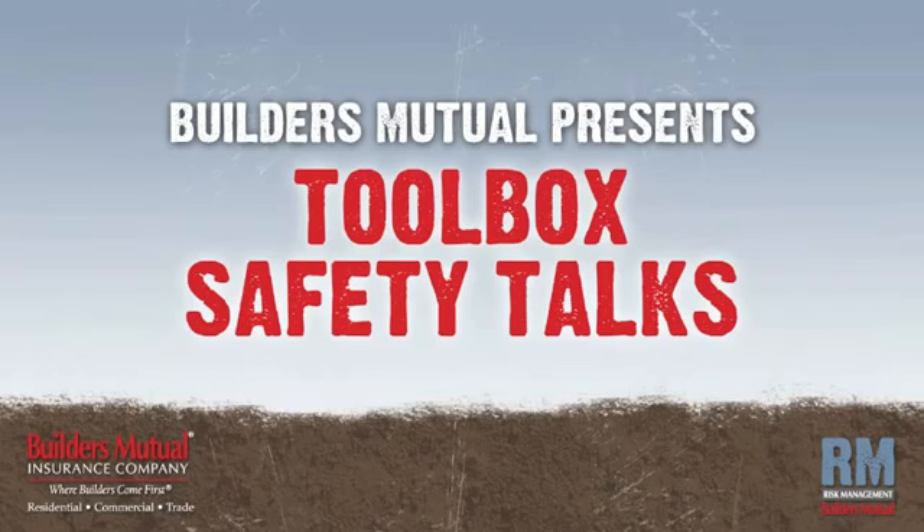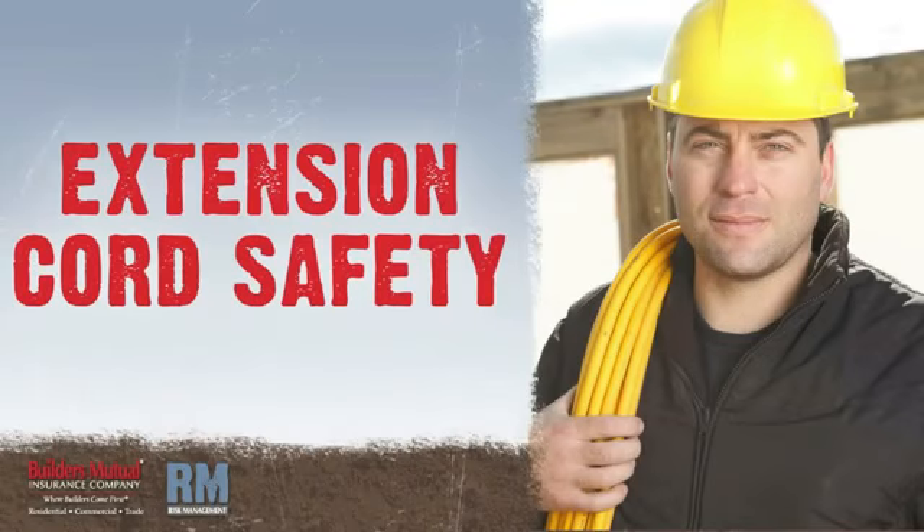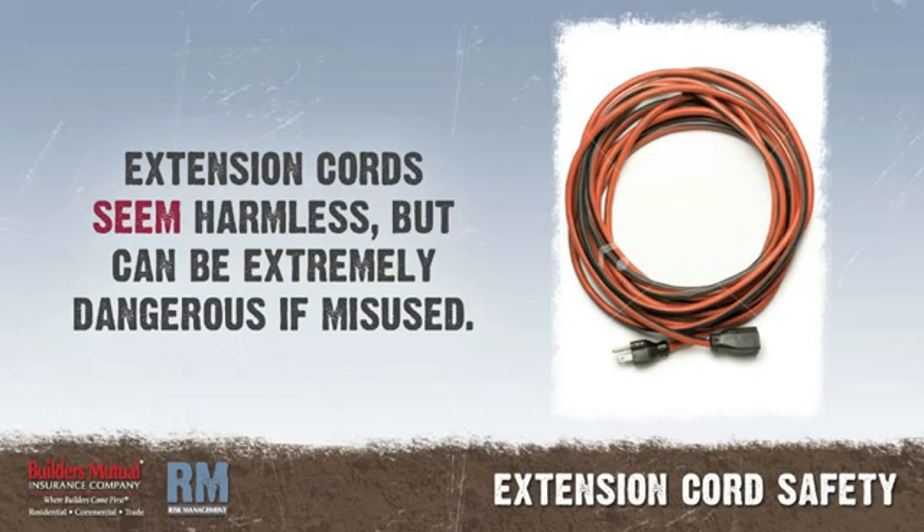Builders Mutual Insurance Company presents Toolbox Safety Talks. In this talk, we'll focus on extension cord safety. Nothing about an extension cord suggests danger. There are no moving parts, no flames, no noise. It is harmless looking, yet it can be extremely dangerous if misused.